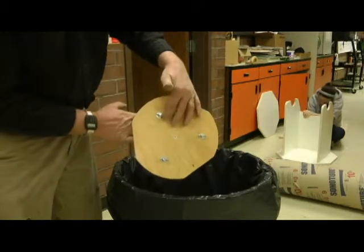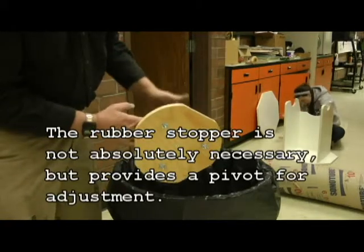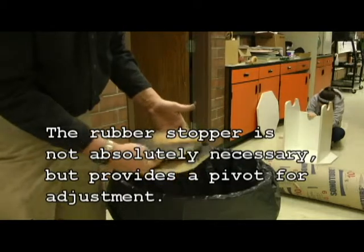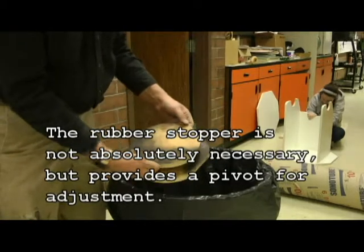These are just simple quarter-inch carriage bolts, springs, wing nuts to adjust with, and a single screw to hold the rubber stopper in place. I'll make it out of three-quarter inch plywood so that it's tough enough to handle the screws.